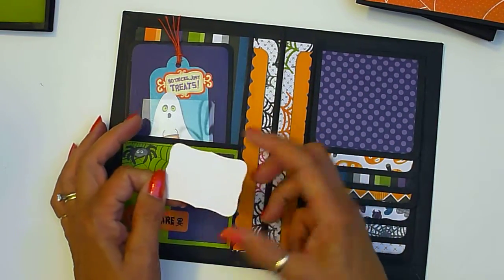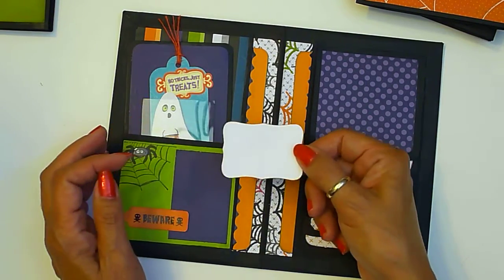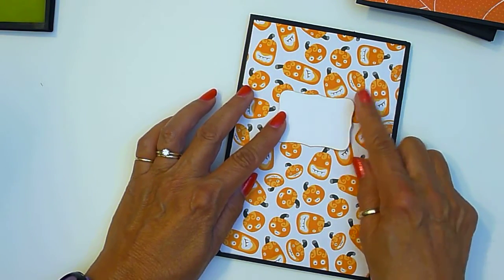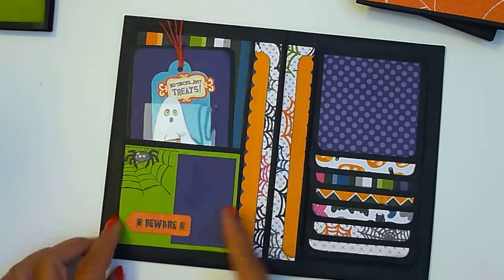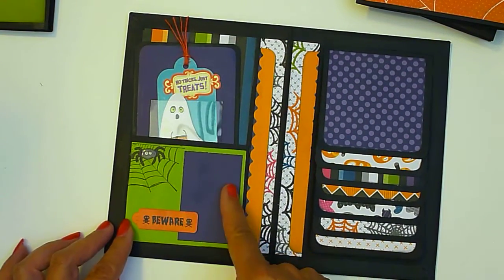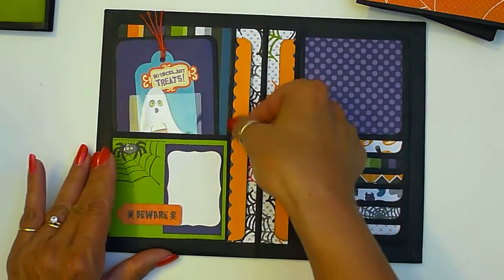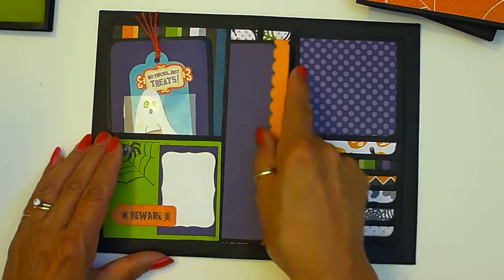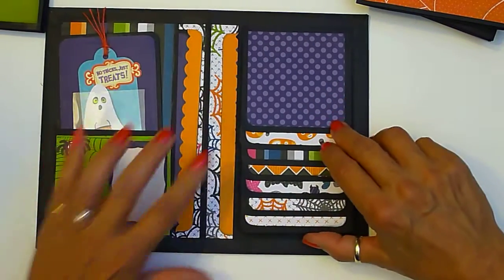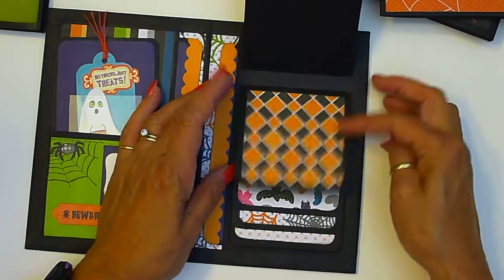I put a little paper here — I don't know what you call that — but you can put the year or whatever you want and use it on the front if you like, if you want to put the date. Stick it right in here. Here's your mat and it's got a little spider here. There's one on the side as well, and here's your waterfall page.